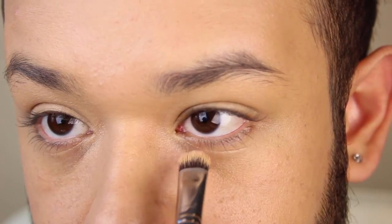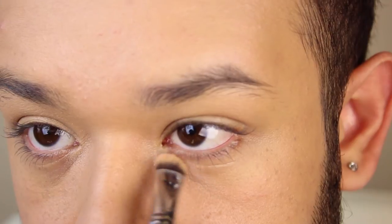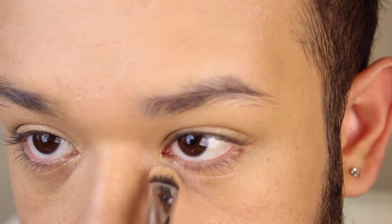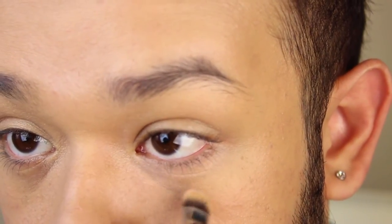What this corrector is going to do is cancel out the pigmentation of the under-eye area and instantly brighten everything up, to give your eyes a less tired look. It has a peachy-salmon undertone, which is what actually counteracts against the dark pigmentation of the under-eyes.